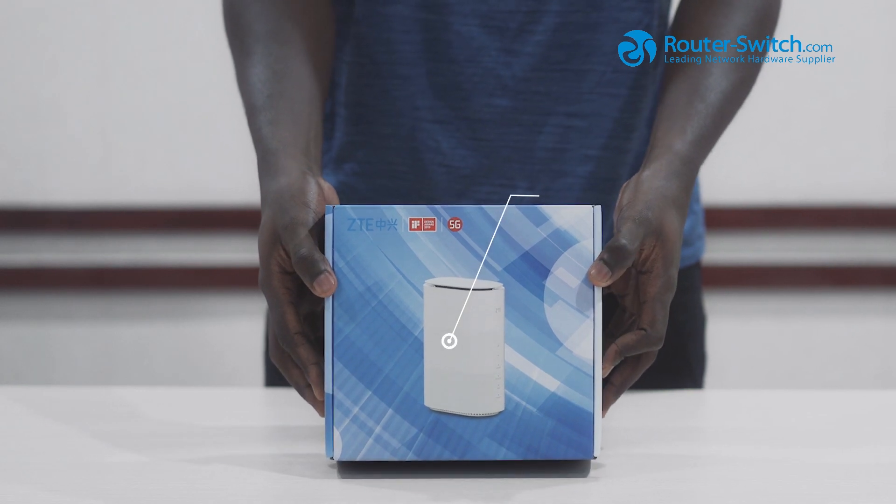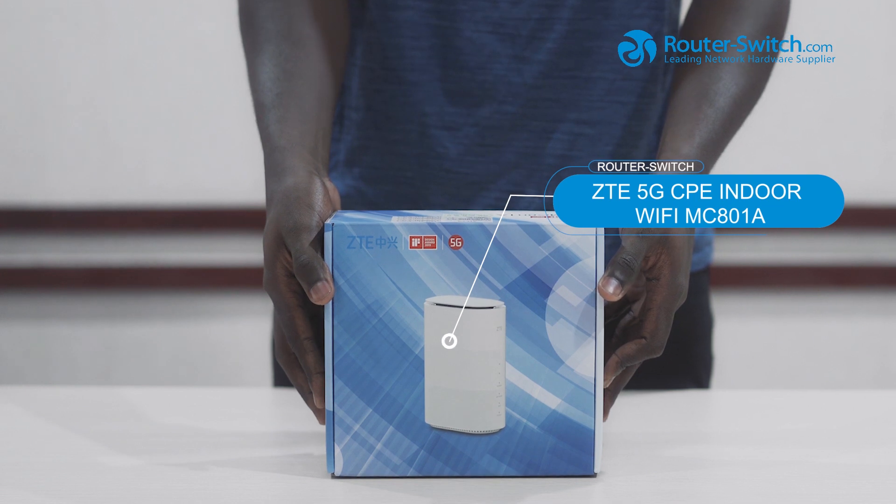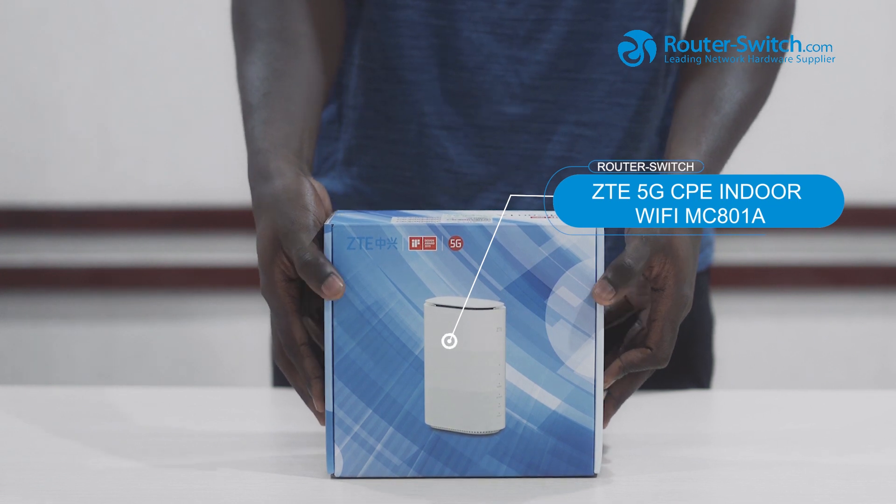Hi, today we are going to show you how to configure the ZTE MC801A.